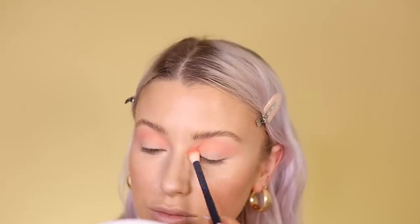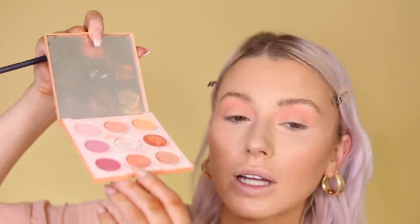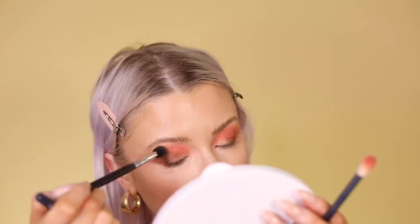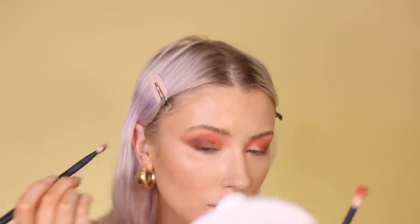With my Zoeva 228 brush I'm blending 'Intuitive' high up into the crease, building up that soft wash of colour. Then I go in with the shade 'Optimist' from the same palette in the crease. Next I jump into the Soft Glam palette, taking the shade 'Sienna' on a small Morphe brush to darken my outer corner and crease, then adding a little of the shade 'Rustic' to the outer corner as well.